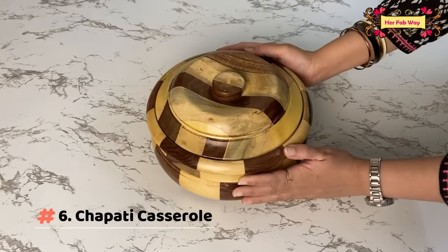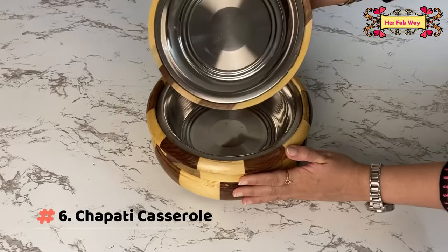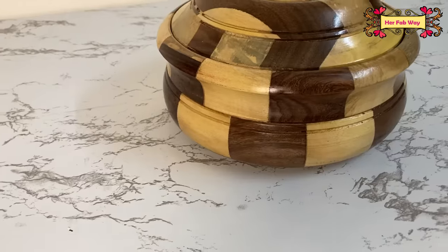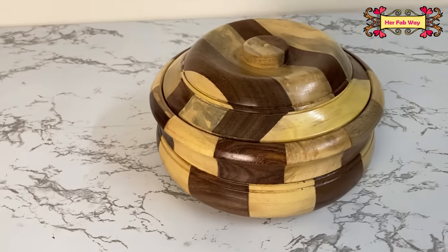The next product is this wooden chapati casserole, where the inside of both the lid and the container is made of stainless steel. This is so elegant and useful.